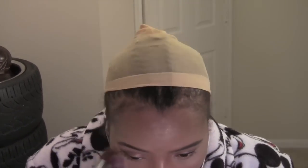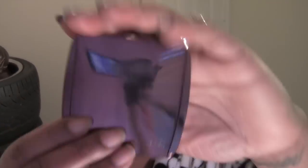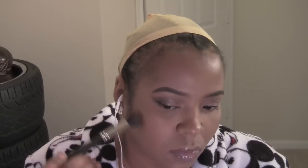I'm taking a Sigma flat top kabuki brush — it's clean, nothing on it — and just going over my face to take off any extra product. Then I'm using a highlight powder to set everything; it's by Hourglass, called Ambient Lighting, and I'm applying it to the areas where I applied the concealer.